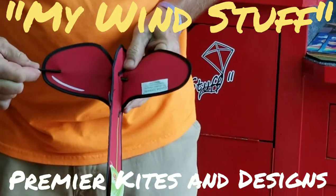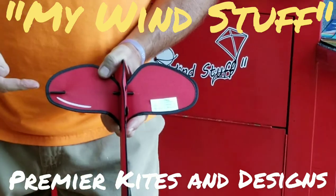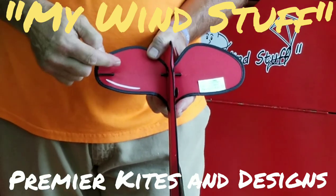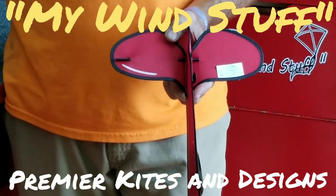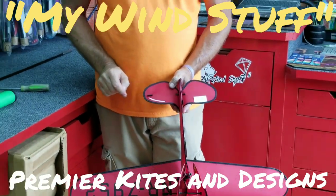Push that in, and then you're going to push this all the way through and then back into there — it's not going to stick out like this. I'm going to leave mine out because this is going on our display and we may need to take it apart for a customer to repackage it, so I'm going to leave it out just a little bit.